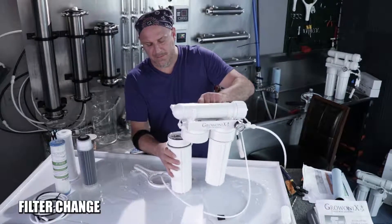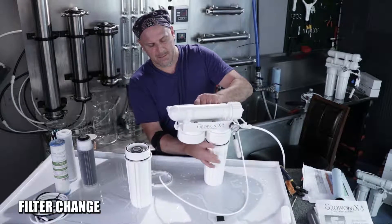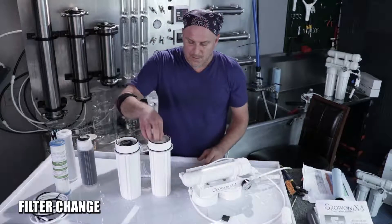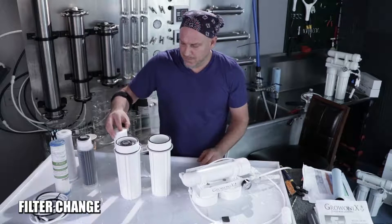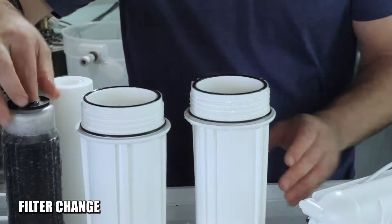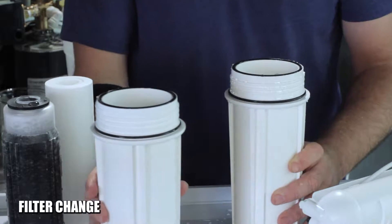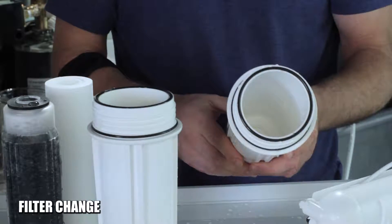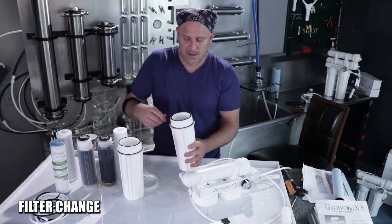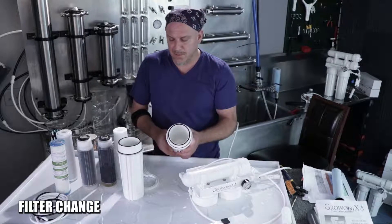We simply spin the filters off, put the head of the unit down, and remove the old filters. If you're going to change these filters, the housings are probably a little dirty, so you're welcome to take some soap and water or a brush, wipe them out, clean them out, rinse them out really good — don't leave any soap residue in them.